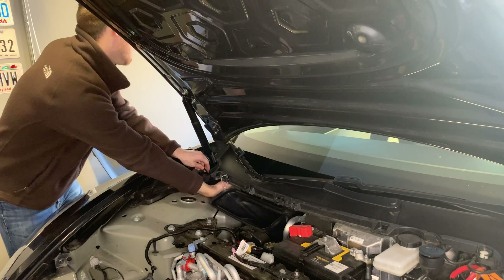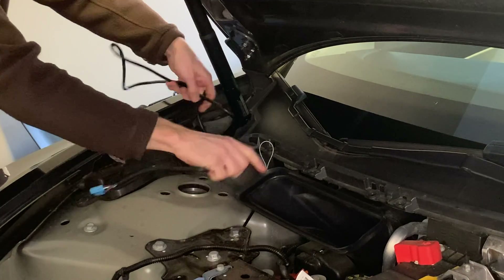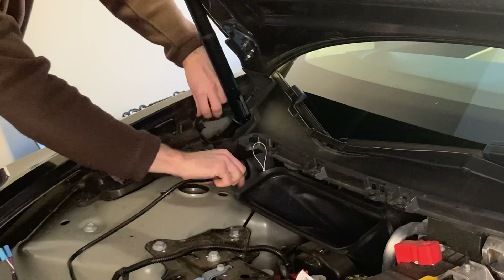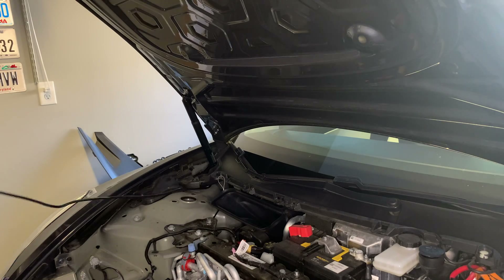I'm just taking a microfiber cloth to remove any excess lubrication. Now I'm placing that wire underneath the plastic trim of the car to make it look neat, and then running this wire over the top of the vehicle — we'll reaffix it later.